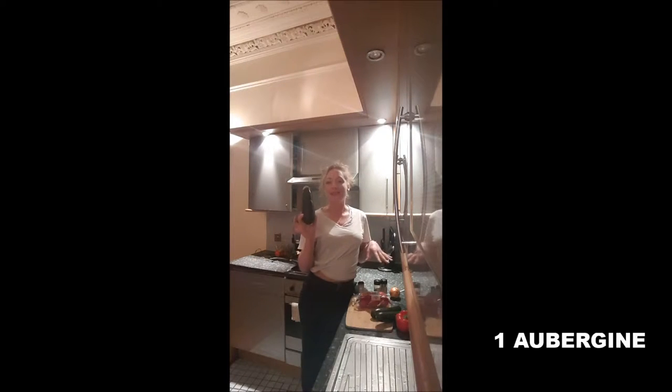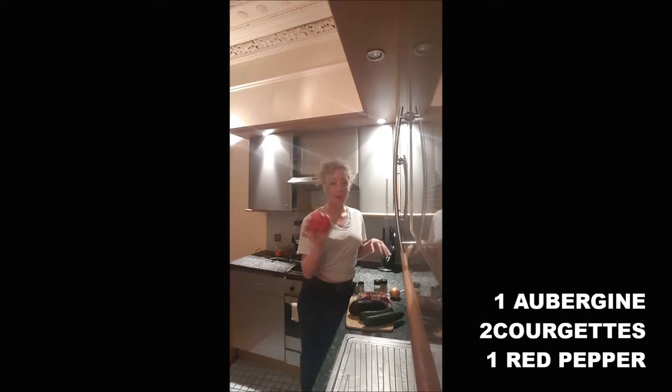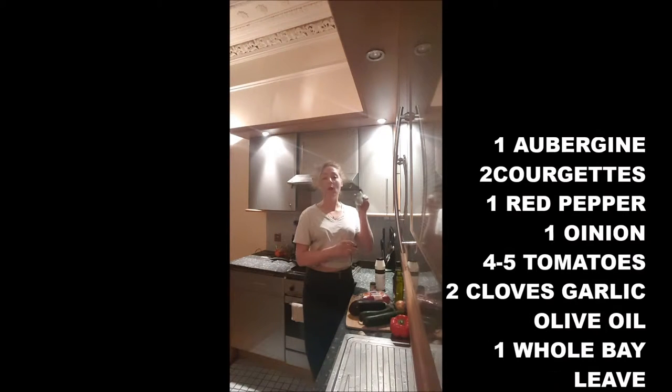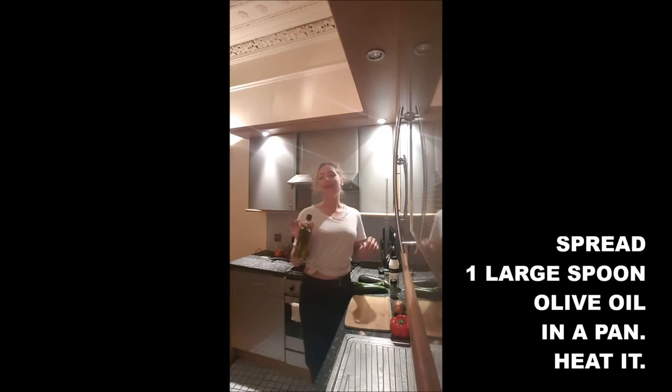Yummy! To cook it you need 1 aubergine, 2 courgettes, 1 red pepper, 1 onion, 4 or 5 tomatoes, 2 cloves garlic, olive oil, 1 whole bay leaf, thyme, ground pepper, and salt.